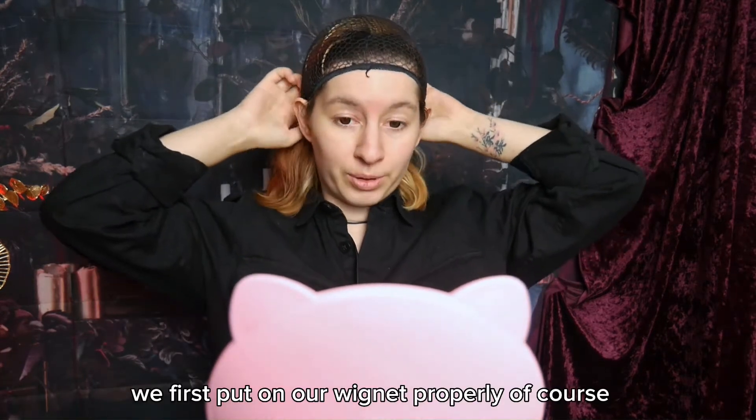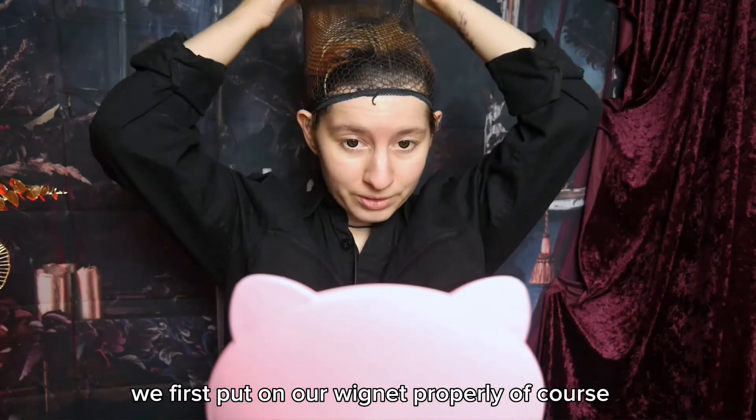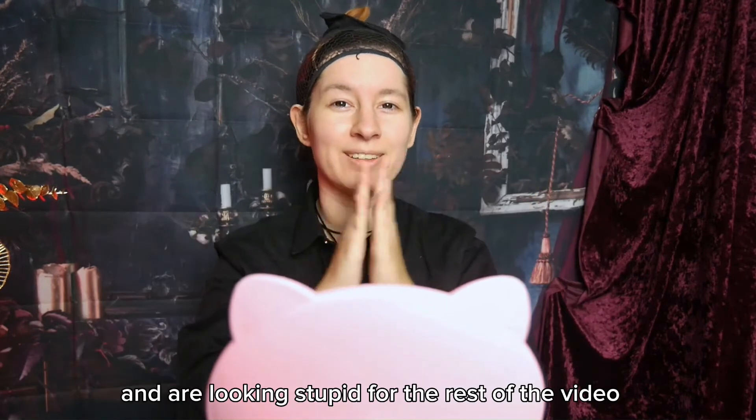We first put on our wicknet properly, of course! And are looking stupid for the rest of the video!